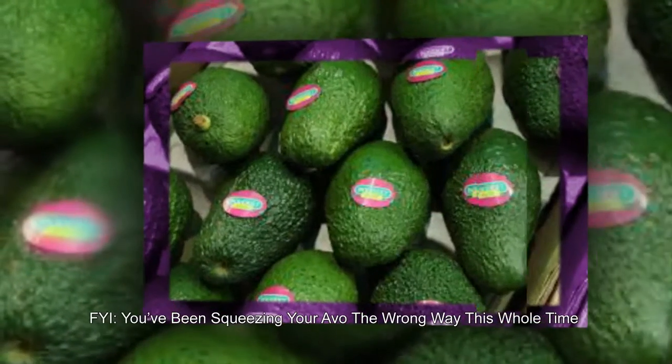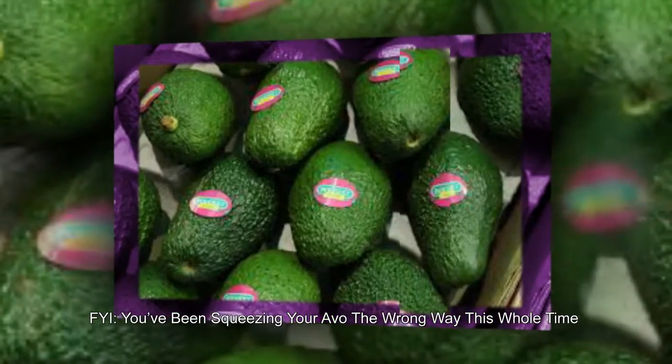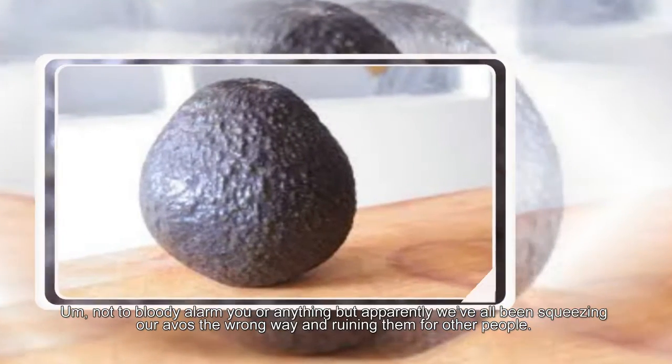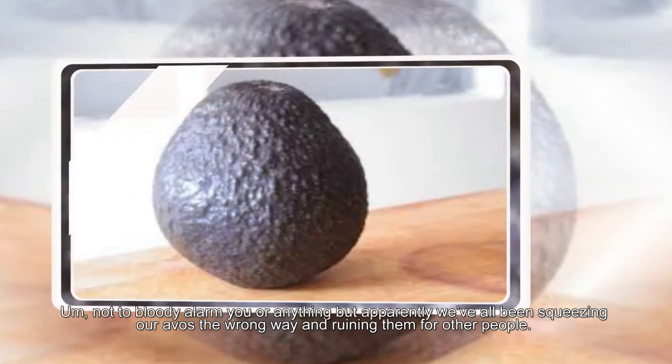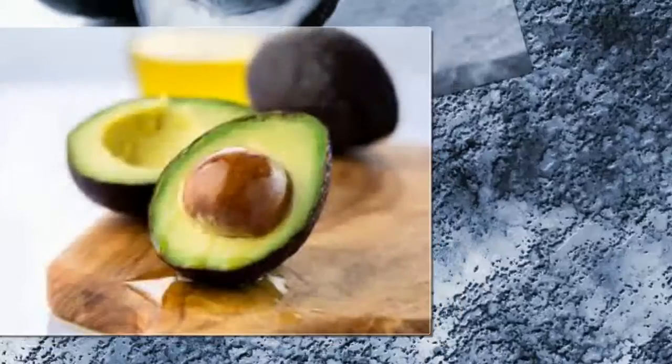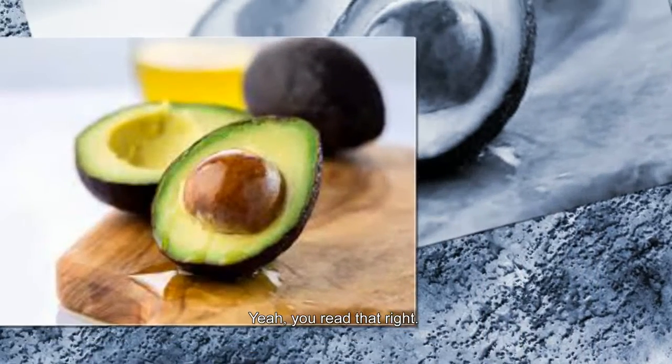FYI, you've been squeezing your avocado the wrong way this whole time. Not to bloody alarm you or anything, but apparently we've all been squeezing our avocados the wrong way and ruining them for other people. Yeah, you read that right.